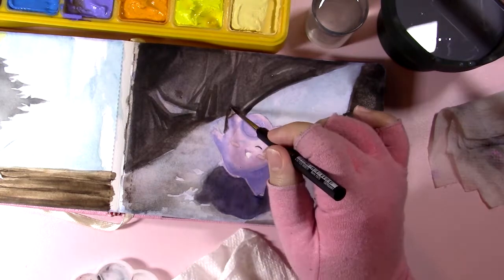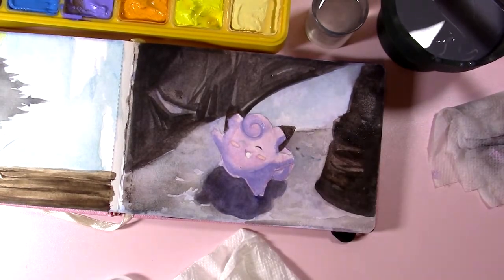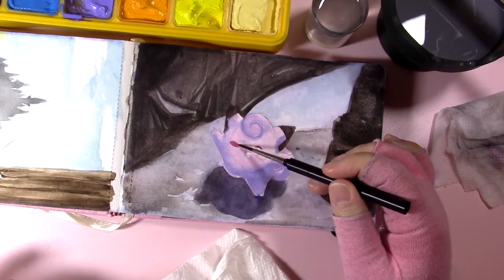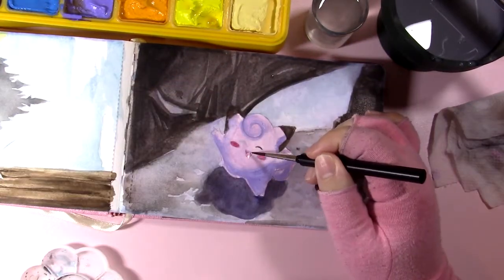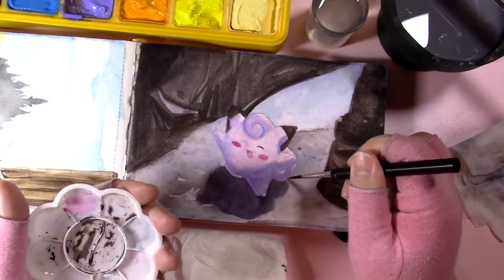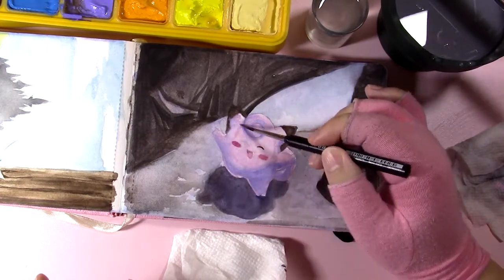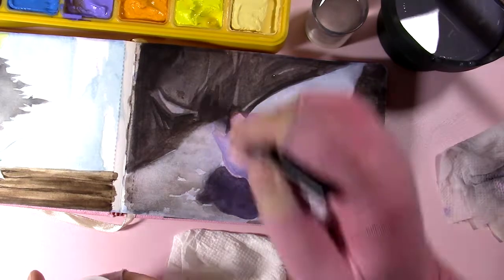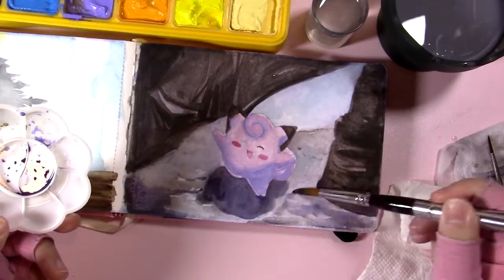At this point I start going in with darker values because I'm hoping that adding more contrast will save this painting from being awful. Like I said, I'm middlingly satisfied with how this painting turned out — it's not terrible, it's not great, but I'm a beginner, so it's totally fine. I'm trying to start putting in the lighting effects around the Clefairy because she's glowing in this picture, and it's not working because I keep forgetting how much lighter I need to make the gouache.